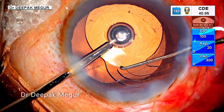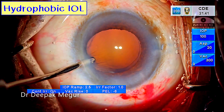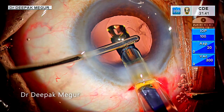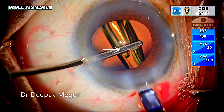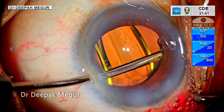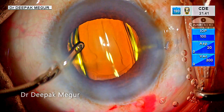The next few cases are of hydrophobic lenses, wherein the principle and technique remain the same. I prefer to use the hydro implantation technique with the push type of injectors. The irrigation cannula is held obliquely above the lens as it is being implanted into the bag. The cannula itself is used to nudge the optic and the haptics into the bag as the lens is being implanted and gently unfolds.